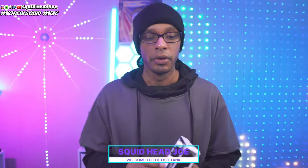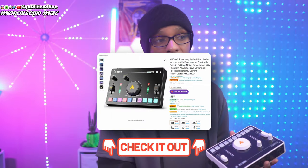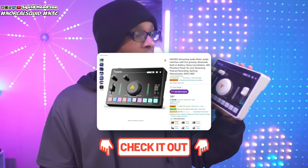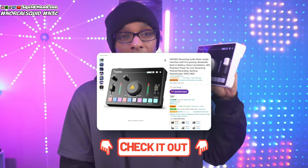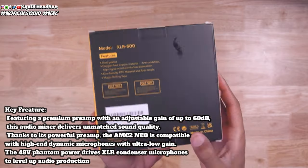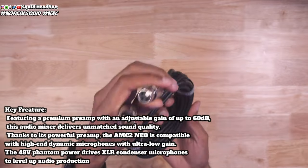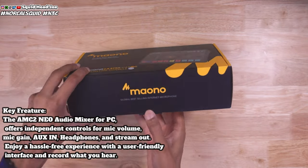Mayano sent out the Mayano Caster C2 Neo for review. If you've seen my review on the Fine Fine SC3, that review applies pretty much to this one — they're both around the same price. Overall, like I said in the Fine Fine video, I don't know who this is really for. This is not for streamers at all. This is going to be more for people sitting in Discord or maybe recording some gameplay or a video like this one.